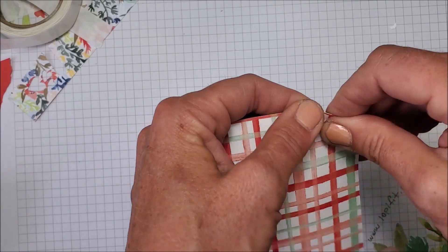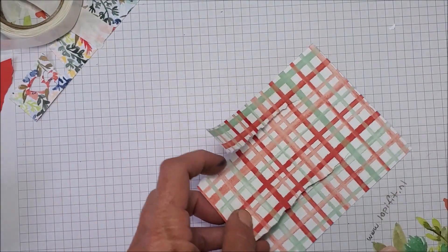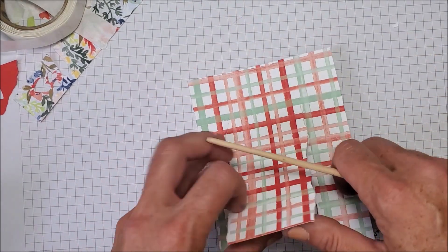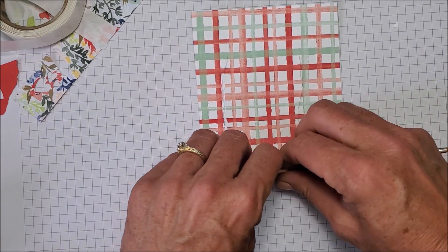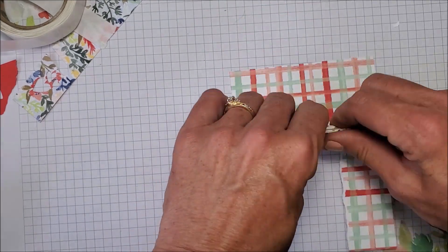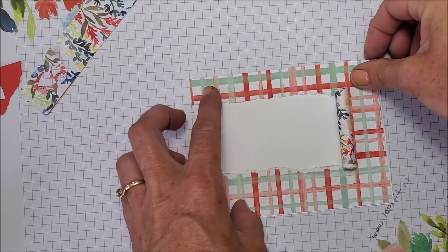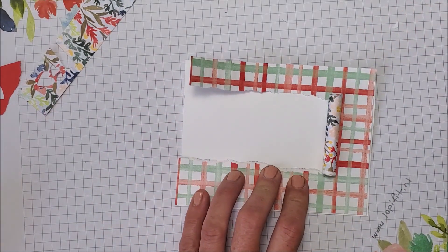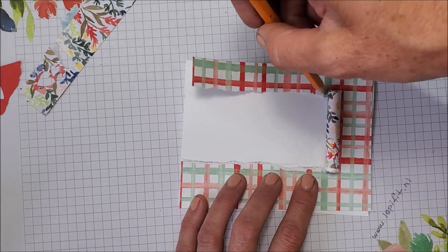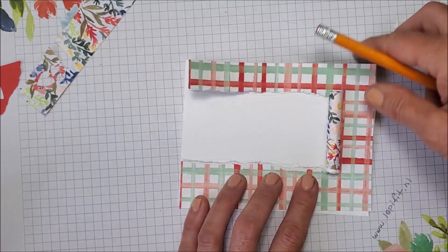I'm not going to worry about taking off any excess because it's thinner than cardstock, so I'll just roll it up from the edge. I'll put this down, grab my pencil, and kind of draw a line — getting pencil more on my designer series paper than the card base, but I can erase that. I'm going to stamp on this portion, and I can't even tell you how excited I am to show you this stamp set.